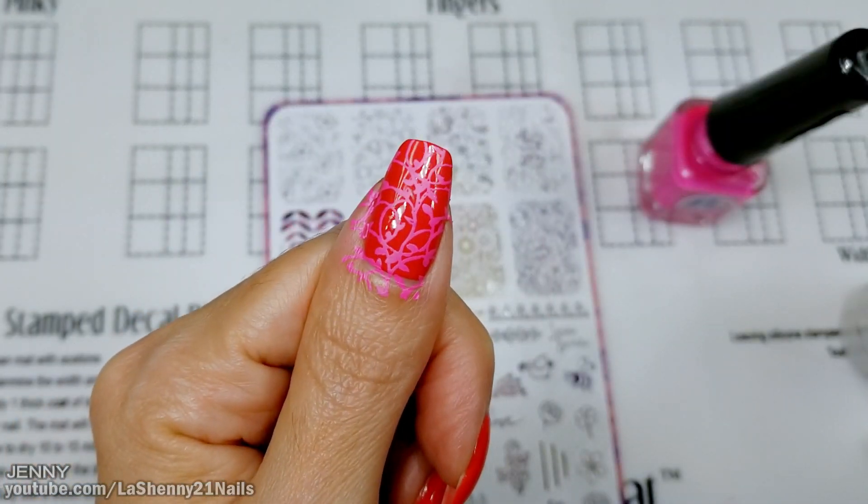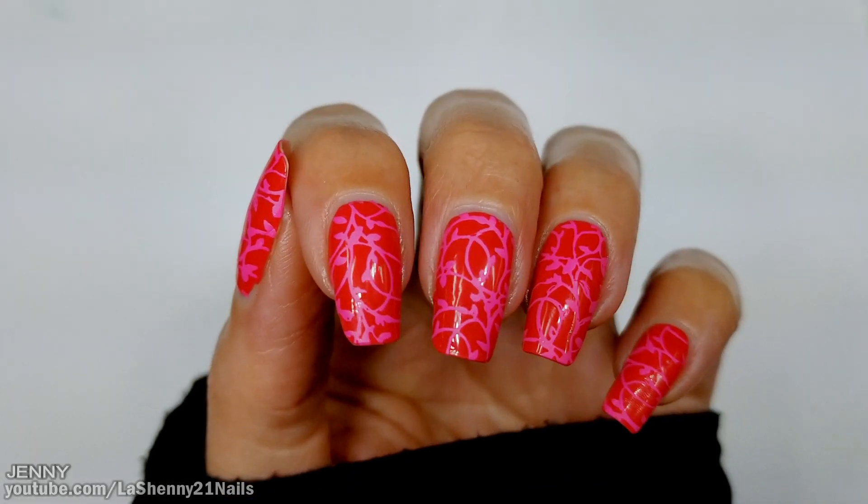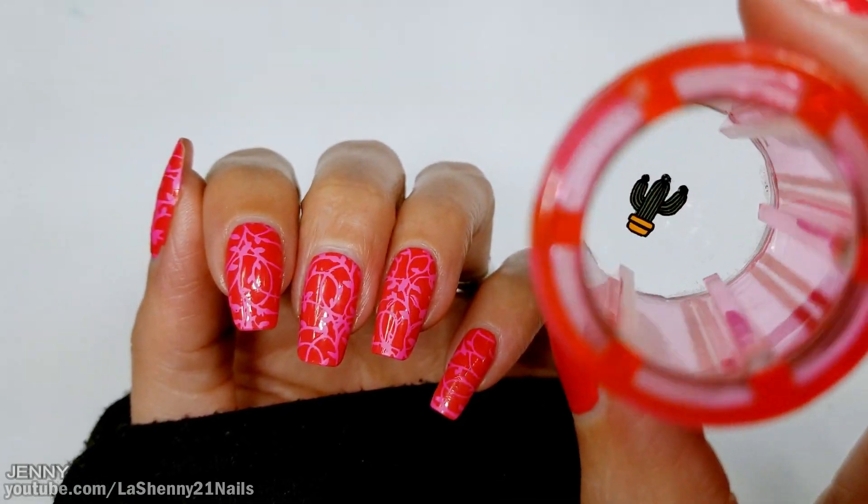It's amazing how this stamping polish pops so much — I really love the way the stamping looks. So I stamped the same image as a background on all the nails, and now I'm going to go ahead and stamp the design.